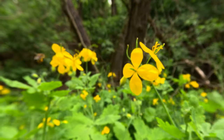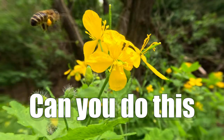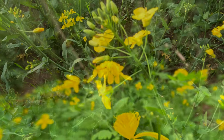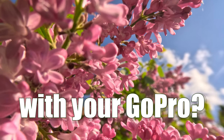Hey there my dear friends, have you ever tried to capture a macro shot with your GoPro only to find that it just couldn't focus? Well, fear not, because I am here to show you the solution to this common problem with action camera lenses.